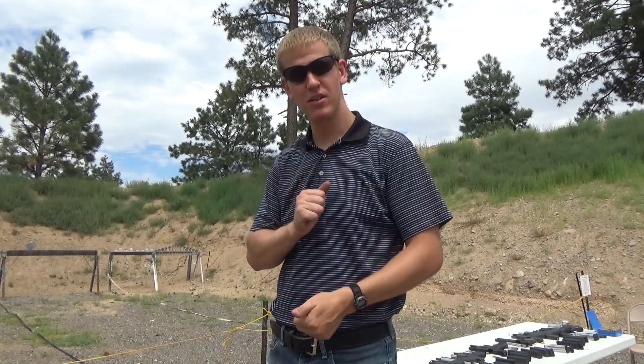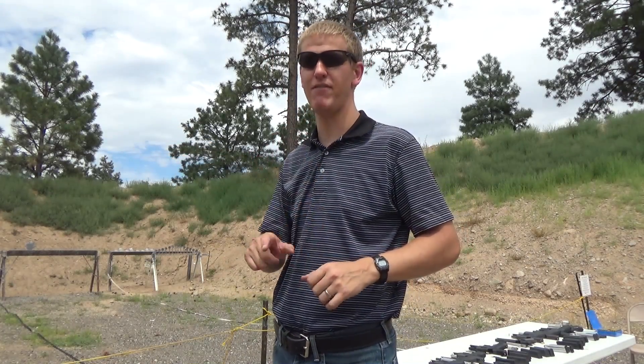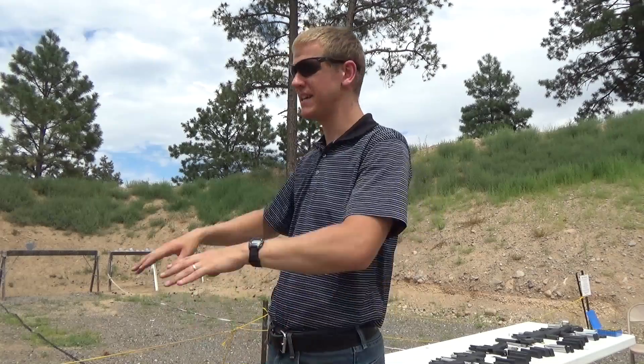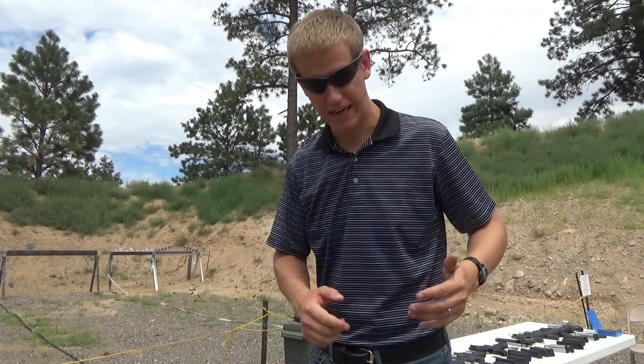If that happens, stop. Unload the gun — even out here on the range — and take a couple of dry presses, even just five. Get yourself thinking about sight alignment, sight picture, trigger press, grip and stance. Get that down and you'll start to shoot better again. I'll commonly do that in the middle of a firing session.